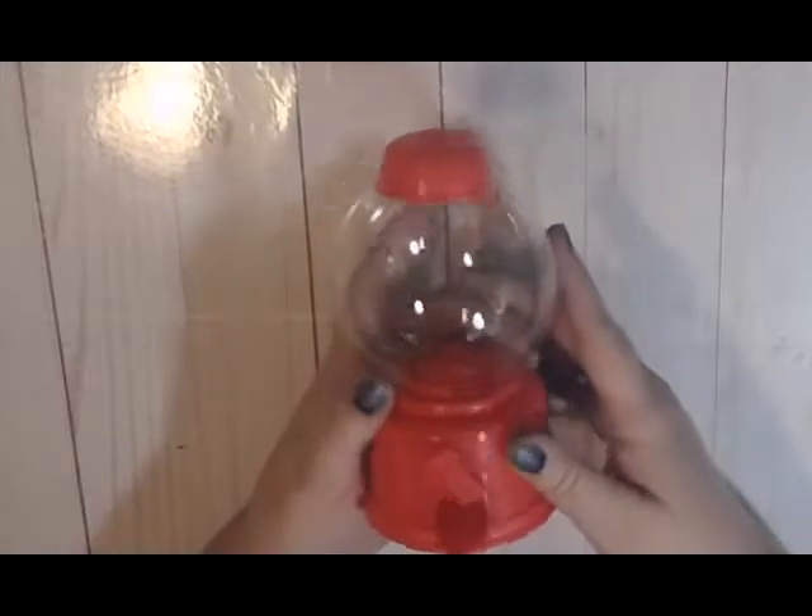What you're going to need from the Dollar Tree — you're going to have to get one of these plastic gumball dispensers. They came from the Dollar Tree.